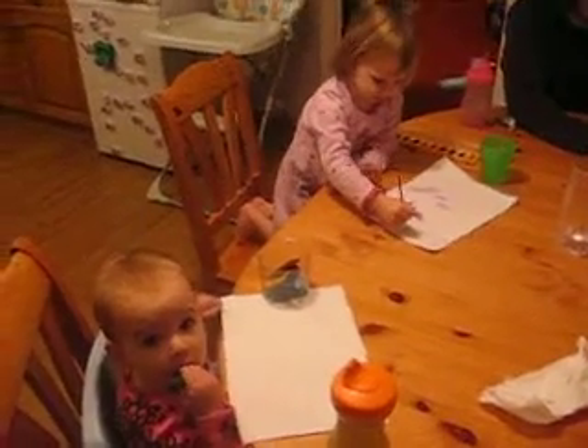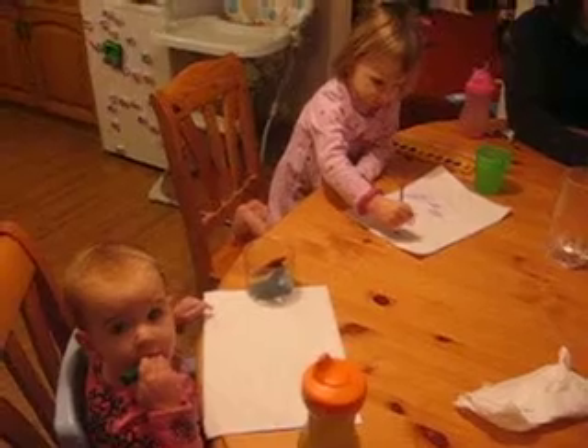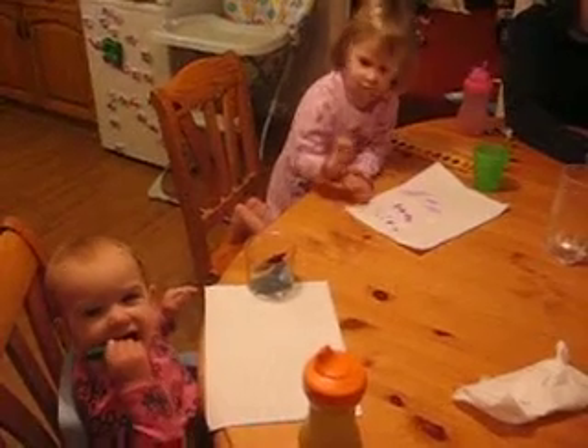Let's see yours, Ava. Beautiful. Nice. Nice, Mommy. It's best if you don't eat the crayons, Ava. You think that's funny?